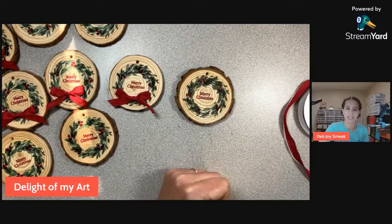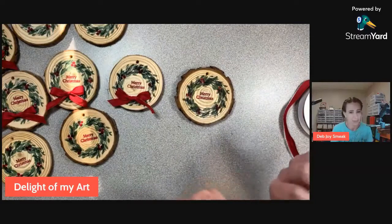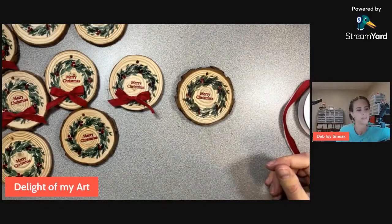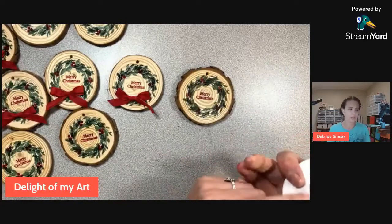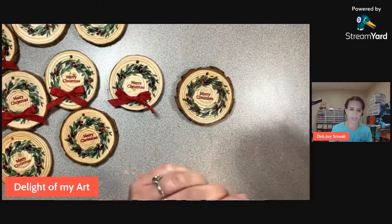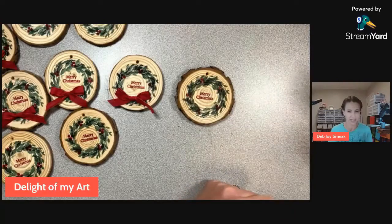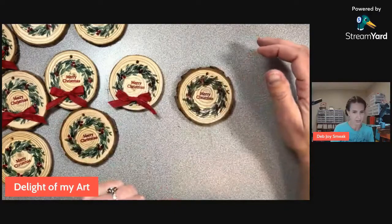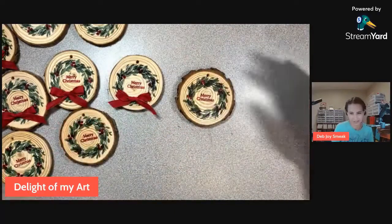Becky asks where to get the wood ornaments. I got them on Amazon and in the description I have a link to something similar. I got them three years ago so my original link is no longer available, but I found another one with really good reviews. I always read reviews on Amazon carefully because even if something looks highly rated, sometimes the most recent reviews are not that great. The one I found had a couple hundred good reviews, so that's good news.